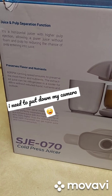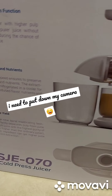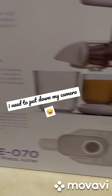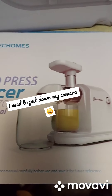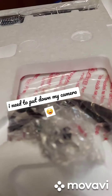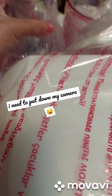My juice and pulp separation function is my juicer, guys. The only juicer is the Elechomes breast juicer. It comes with a manual and a brush to clean the parts.